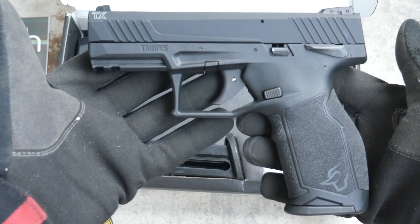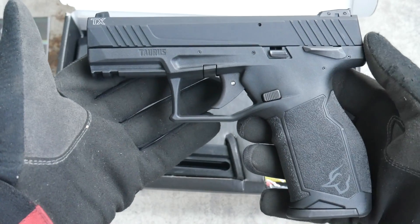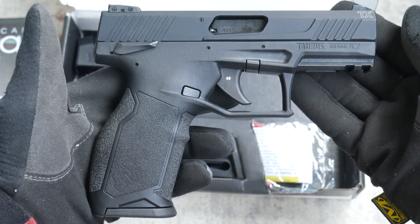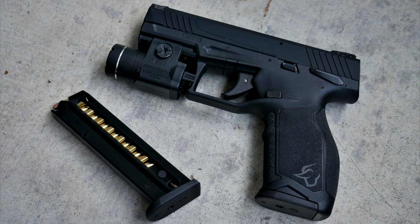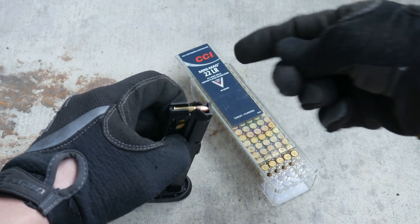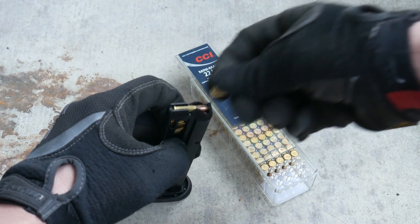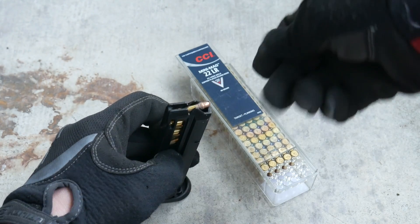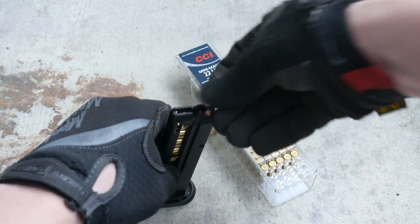The TX-22 is insanely light for the size and capacity. It weighs in at 17.3 ounces versus 25 ounces for a Ruger Mark IV, or 17.5 ounces for the suppressor-ready Ruger SR-22. Taurus achieved this lightness by using an aluminum slide with a steel breech block insert instead of zinc alloy. The two included 16-round mags are made entirely of plastic with big side cuts, which makes them very light. Spare mags are also relatively cheap as far as Taurus goes.